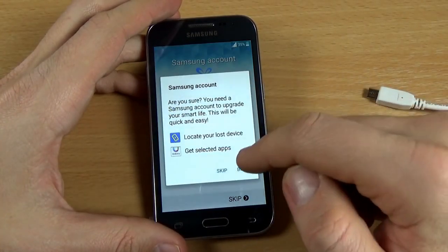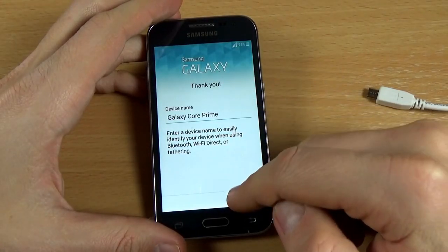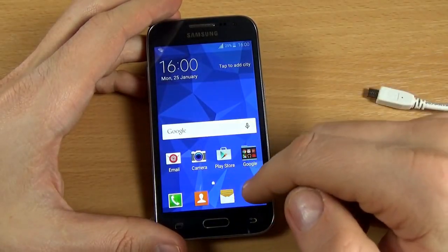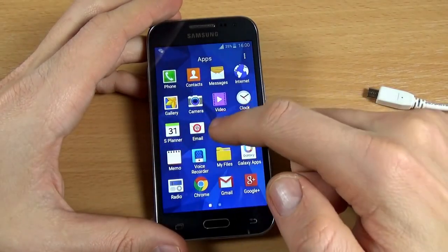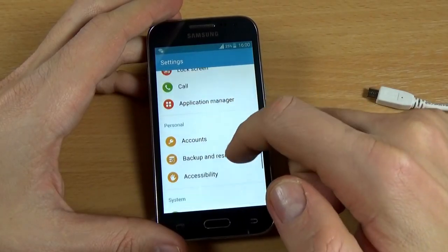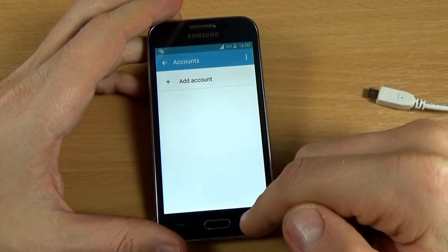For the Samsung account, click Skip. Now just click Finish and everything is OK. You don't have an account on this phone — if you go to Accounts, you can see there is nothing here.